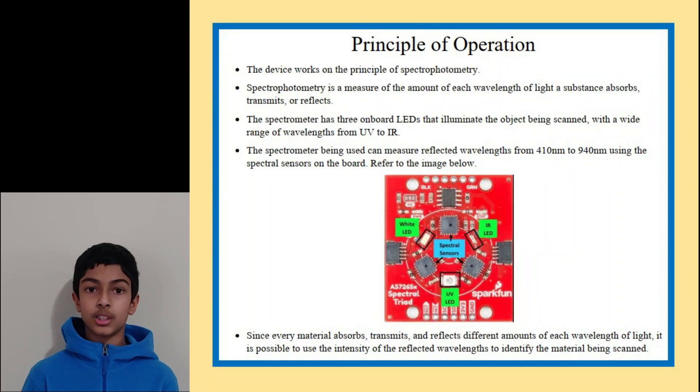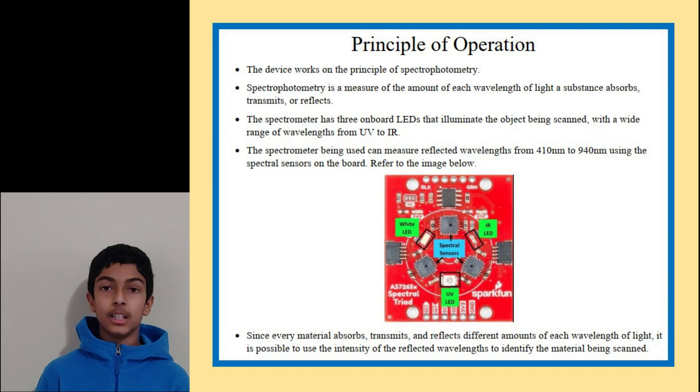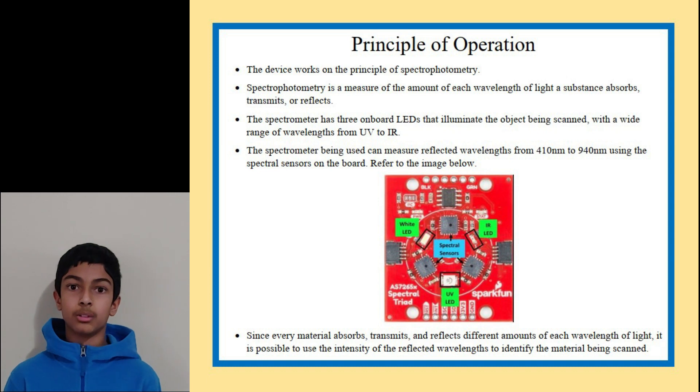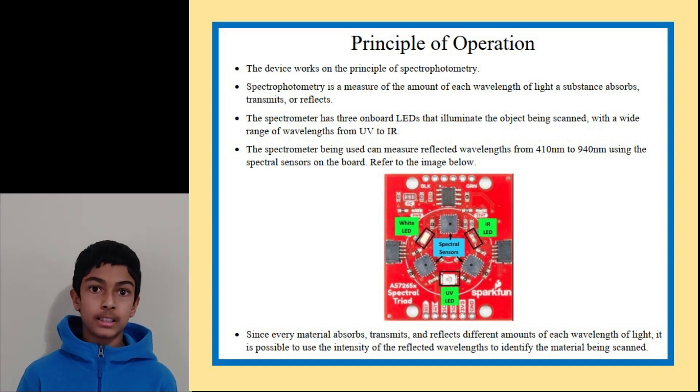Here's a schematic showing how the components are connected. The main component is the spectrometer board. It has three onboard LEDs — a visible, IR, and UV LED — that illuminate the object with a wide range of wavelengths from UV through visible down to near IR. Some of the light that hits the object is reflected off its surface, and the spectrometer has three spectral sensors that measure the intensity of the reflected light at 18 different wavelengths. Since each material reflects different amounts of each wavelength due to the resonant frequencies of its electrons, it's possible to use this information to identify the material.